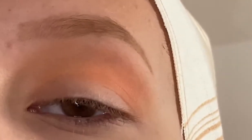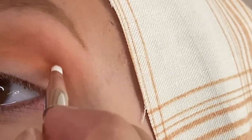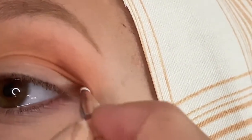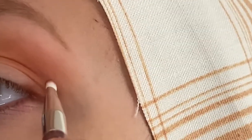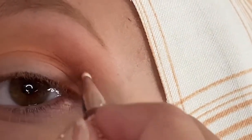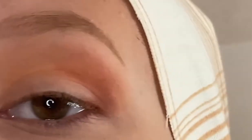I'm also going to take S'more on the bigger fluffy brush, and this is going to go in the inner portion of the crease just to lighten it up a little bit more, because I want the inner portion of this look to be fairly light. Next, I'm going to take Cozy on the little detail brush to see if this will work, starting by drawing a line with this shade in the outer portion of the crease. This kind of seems to blend away — it could just be the fact that I'm using a very small brush, but I feel like I'm packing down the color and then when I start to blend it out, it just kind of disappears.